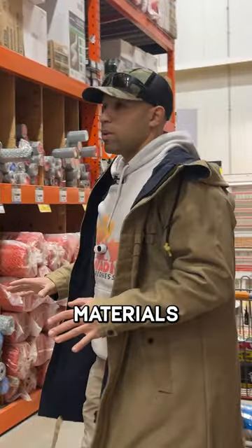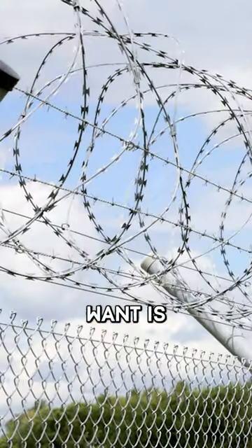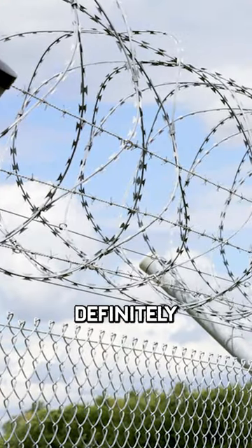Any type of fencing materials are going to come in handy. One thing we're going to want is barbed wire — that's what you're definitely going to want.